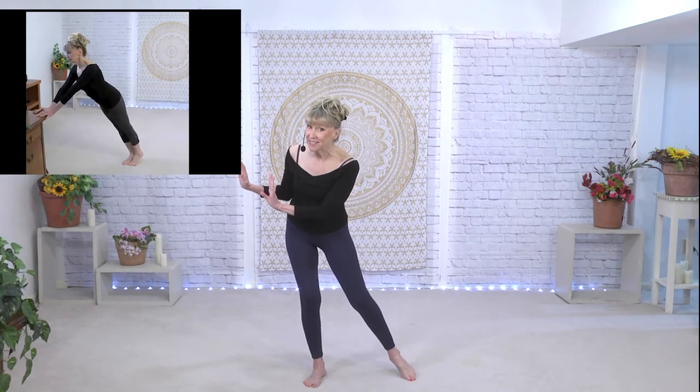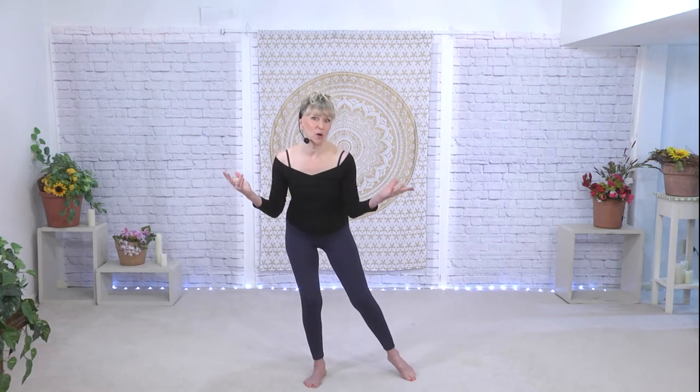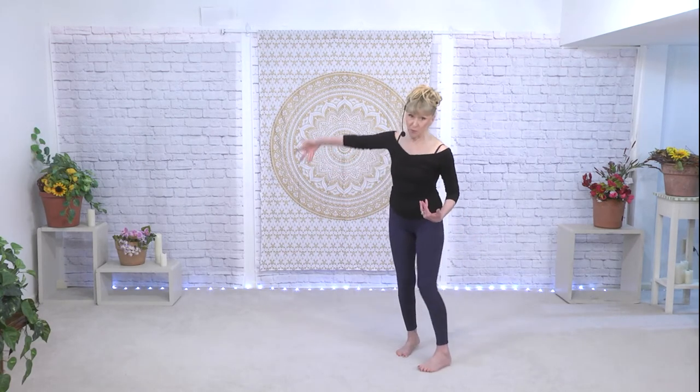Now we all know that one of the best places to gain core strength and stability is in the plank. But maybe the plank is not for you yet — if not, I'll have a little video up in the corner where you can be against a wall or maybe against your kitchen counter or desk, something that's not going to move or scoot. You can work your way through the sequences so that when you're ready to go down to the full plank, you can.